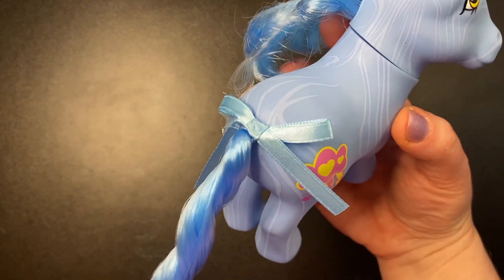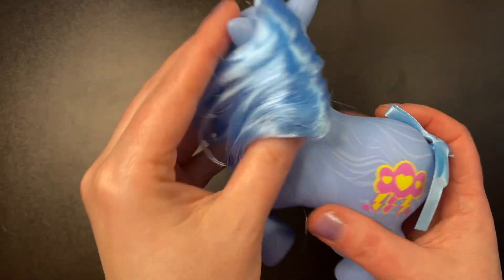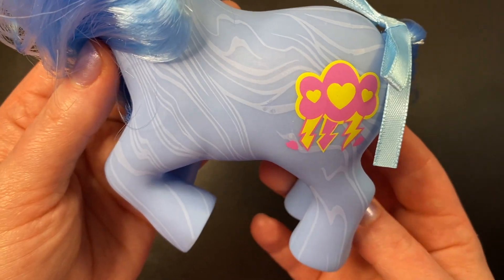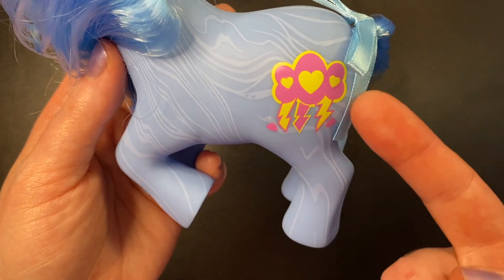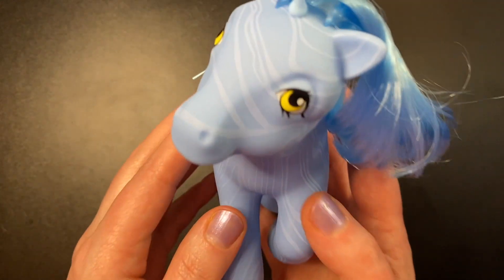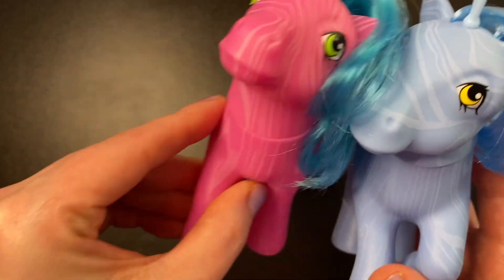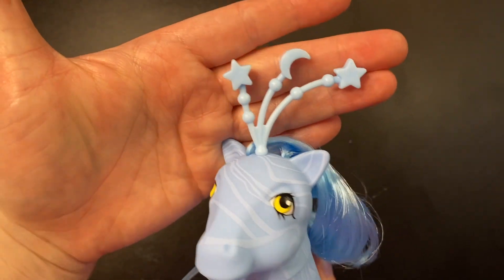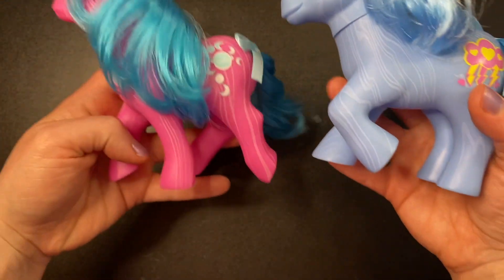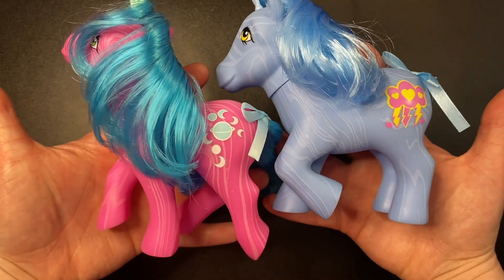And Nova has a blue bow. I didn't take this off yet — oopsie. Nova is a pretty blue marbly pony, and her cutie mark is this very beautiful but obviously angry cloud. It's pink and yellow with hearts, and it has lightning bolts coming out of it, on both sides of course. Nova's eyes are this yellow color, while Aurora's are green. And of course she has the same antenna, just more in blue, still with two stars and a moon. You can see the different poses — I don't fully know what all the poses are called, but you can see the difference here.